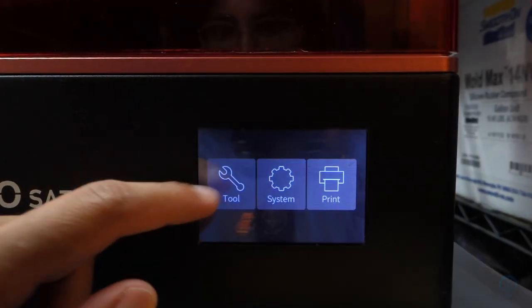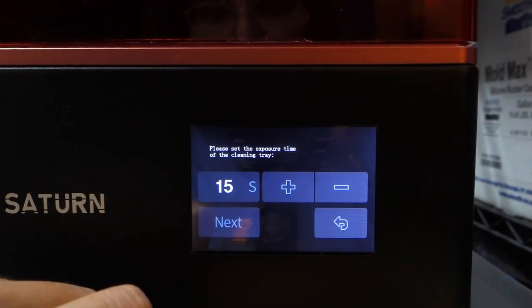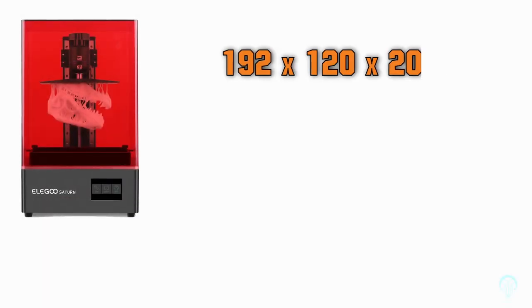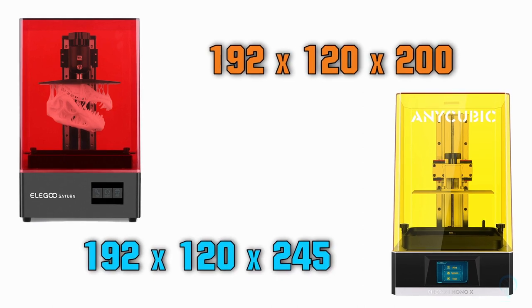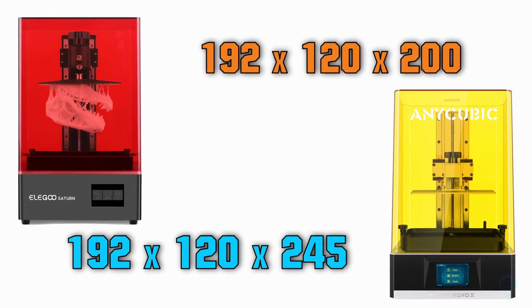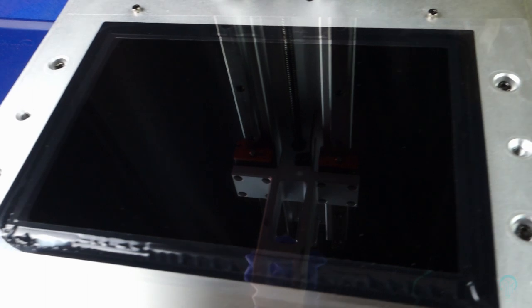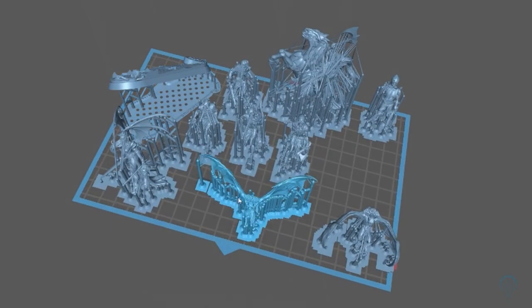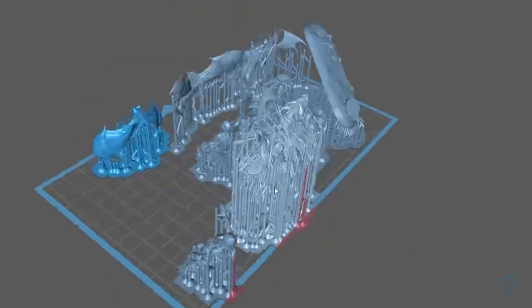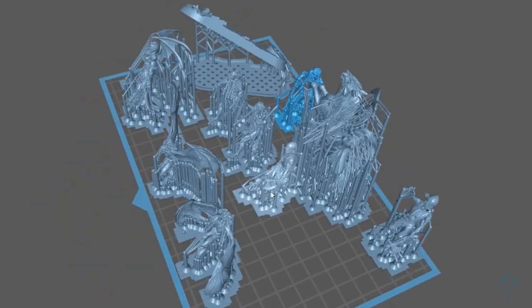Both have very similar specifications and build style, but their implementations are quite different. While the Saturn has a build volume of 192x120x200, the Mono X has a slightly larger one at 192x120x245. As is common with newer machines, each one uses a monoscreen to mask out the UV light for the curing process. Both work with the Chitubox slicer, although you will need to have the firmware updated if using the latest version.